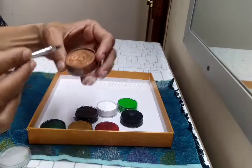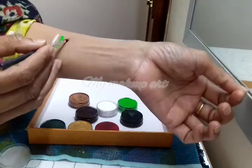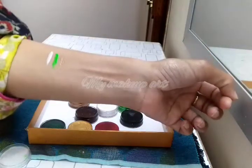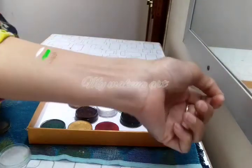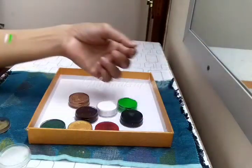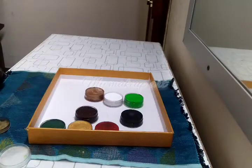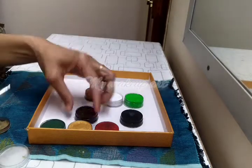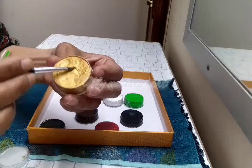We will call it dull gold or copper color. This is a very nice color. I'm going to show you what I'm going to do. This is a light color — this is the sun gold color.